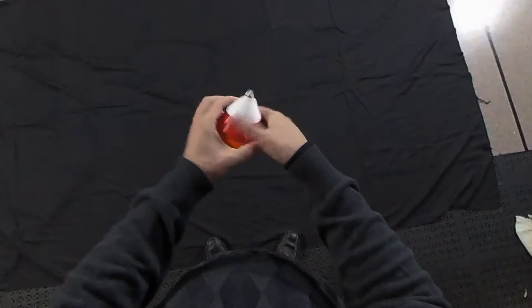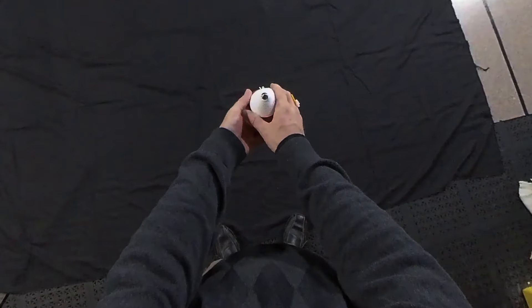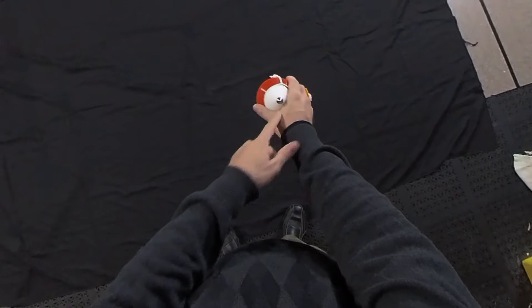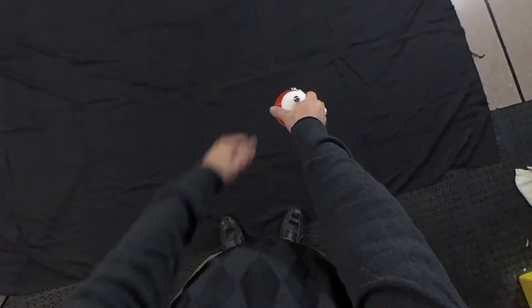So there are two ways to compensate. Either you can cock your wrist up like this, which is pretty easy to do, or if you're still having problems, you can put the tip kind of in the web of your hand so that the tip is pointed straight up.